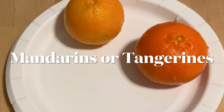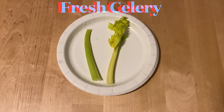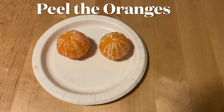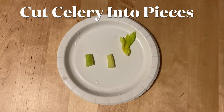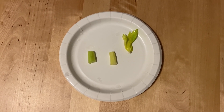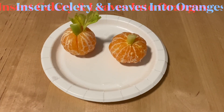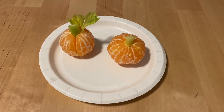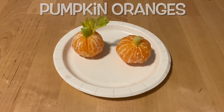To make orange pumpkins, you will need mandarin oranges or tangerines, some celery, and some celery leaves. Peel the tangerine or mandarin oranges, cut the celery into pieces for the stem, and add some celery leaves. Put the celery piece stems and the celery leaves at the top of the tangerines — and you're all finished with your orange pumpkins.